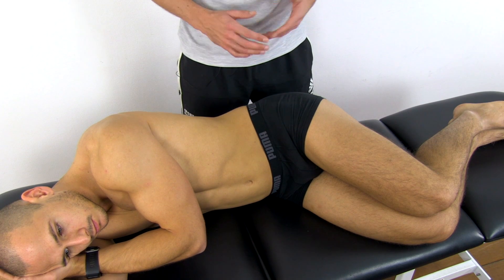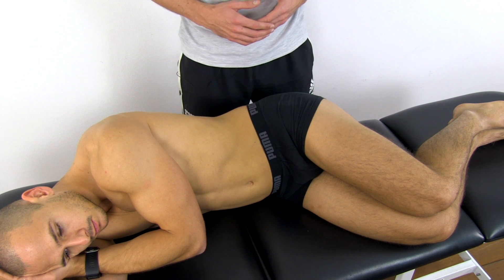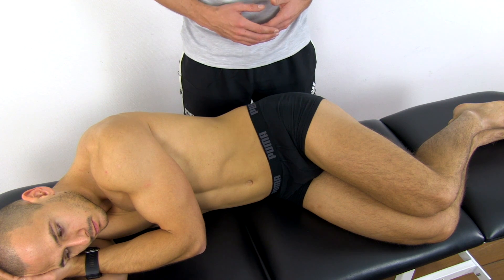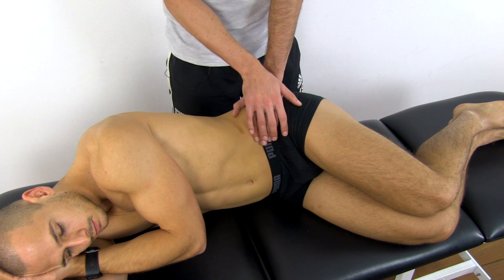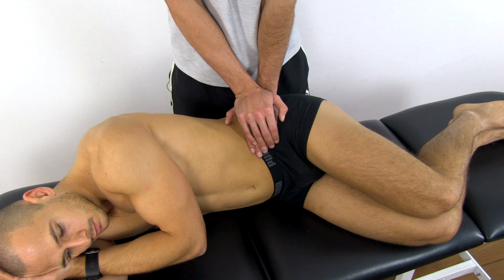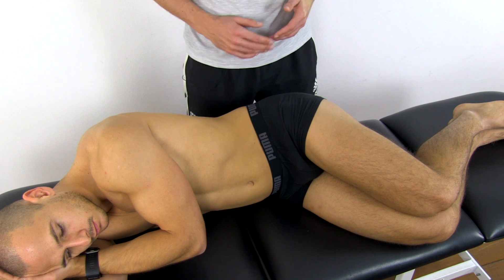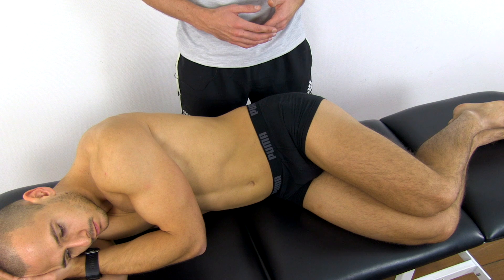To perform the compression or approximation test, have your patient in sideline position with the affected side up and the back towards the side of the treatment table. Hips are flexed to approximately 45 degrees and the knees are flexed to approximately 90 degrees. Then stand behind your patient, place your folded hands over the anterior edge of the iliac crest and apply a downward pressure for five seconds, building up the pressure to around 25 to 30 kilograms. This test provokes by creating compression anteriorly and gapping on the posterior side of the SI joint.